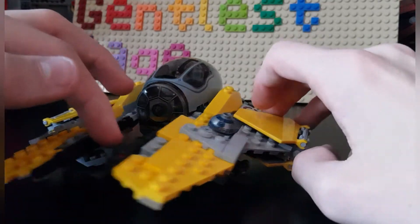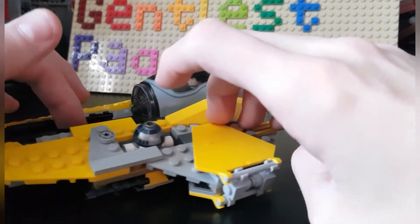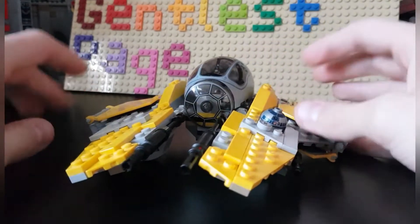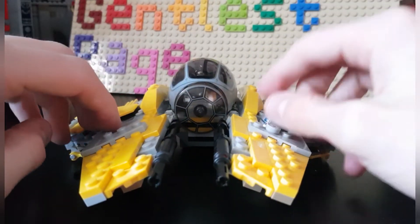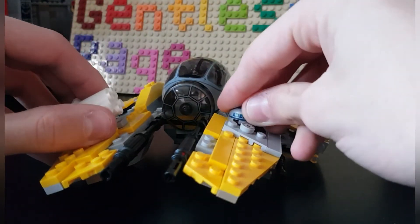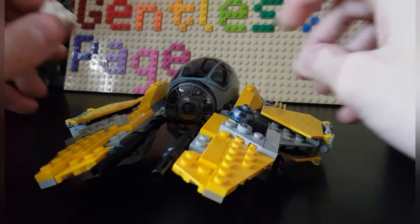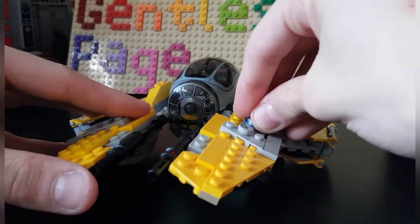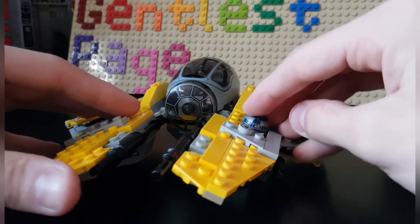I quite like how low R2-D2 sits — if you look at it from the side you don't even see the white, which is accurate. It does however mean you can see the legs going out from the side, which isn't ideal. But it's a compromise: you either have a full R2-D2 in there or just the head. I believe it's better to have a full figure for playability and so you don't lose the piece.